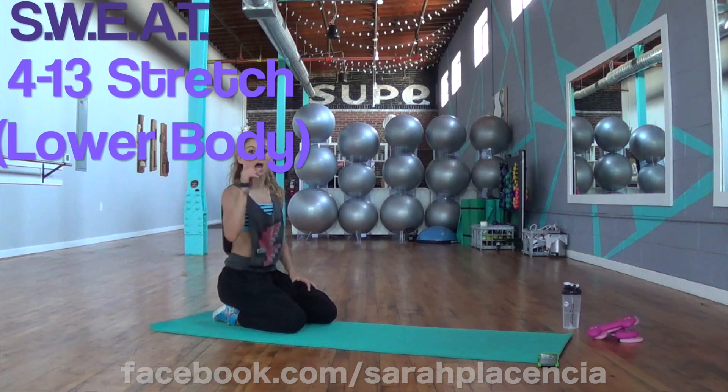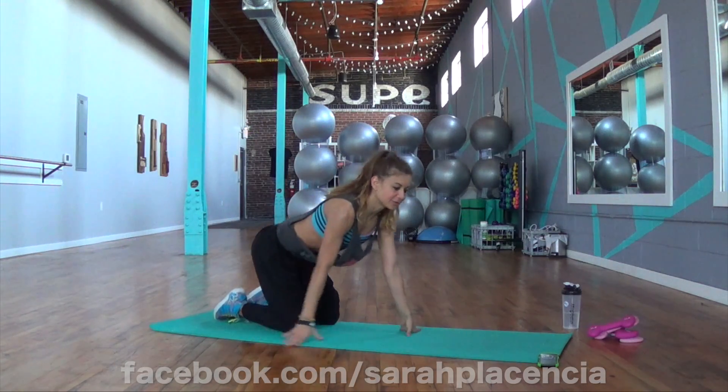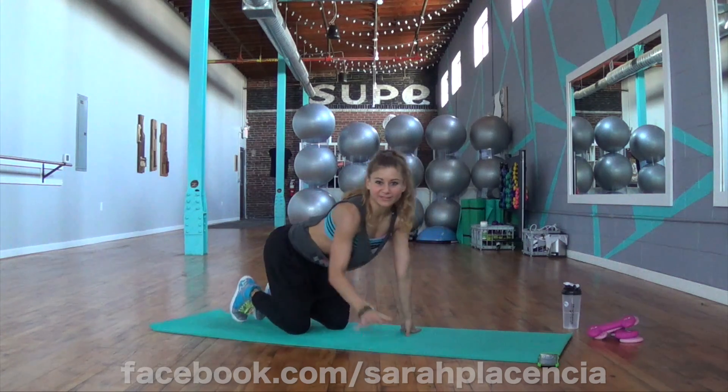All right, are you ready for the stretch? I am. All right, not real quick — let's move slow.